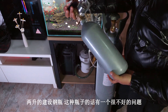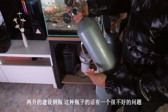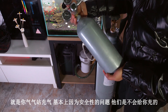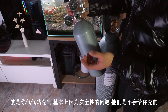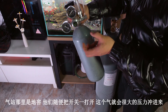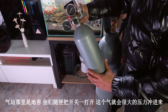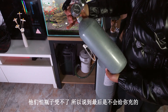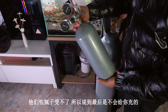这是一个两升的建设钢瓶。这种瓶子有一个很不好的问题，就是你去充气站重气，基本上因为安全性的问题，他们是不会给你充的。去到那里，他们随便把开关一打开，这个气就会以很大的压力充进来，他们怕瓶子受不了，所以到最后是不会给你充的。